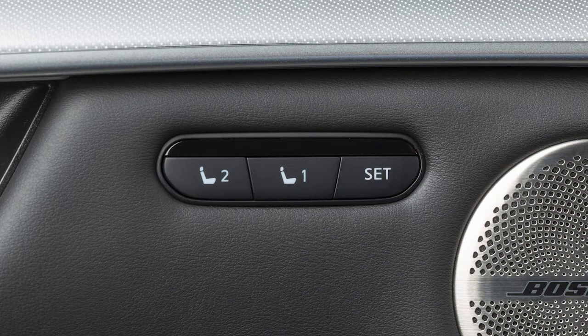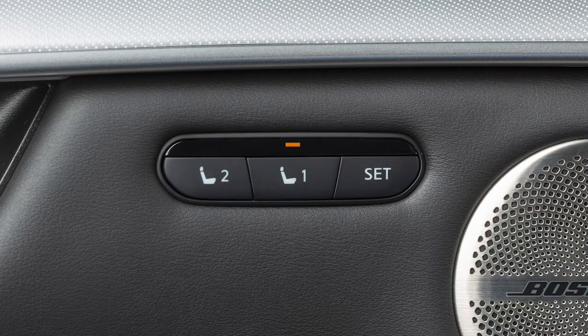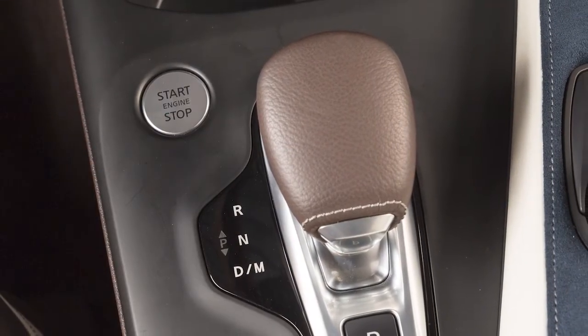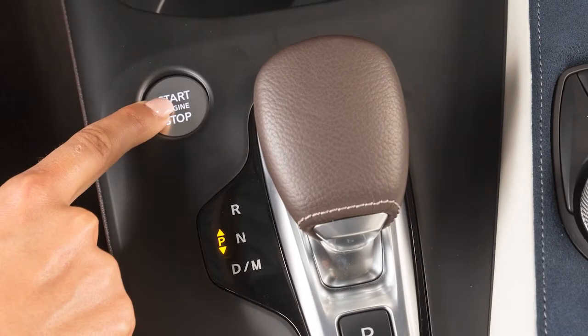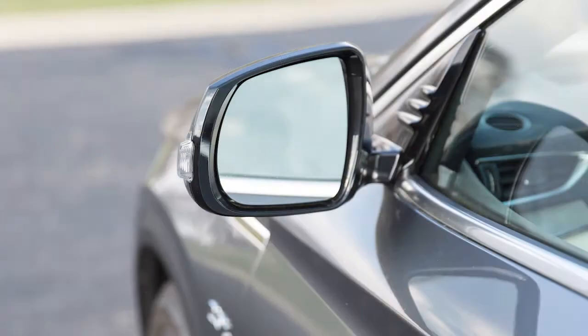Stored memory positions can also be linked to the login function. First, store a set of memory positions. When the indicator light for the pressed memory switch is illuminated, place the ignition switch in the off position. The next time you log in after placing the ignition switch on, the system will automatically adjust to the memorized driving position.